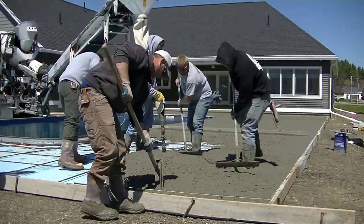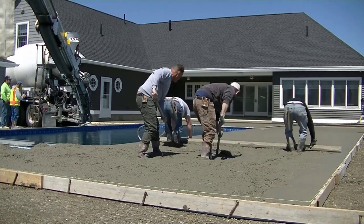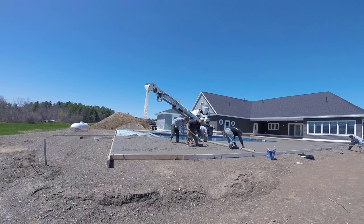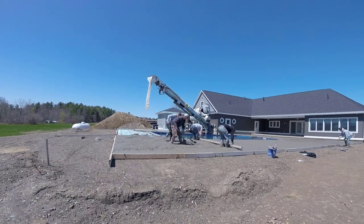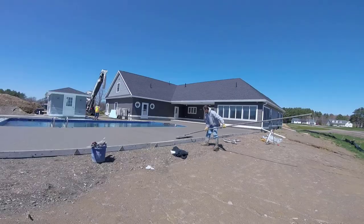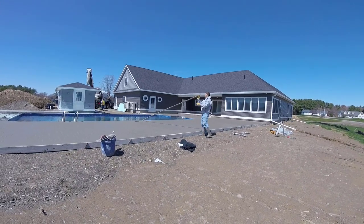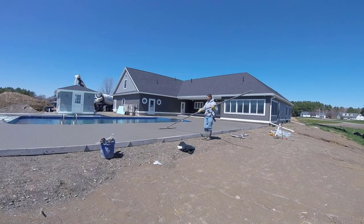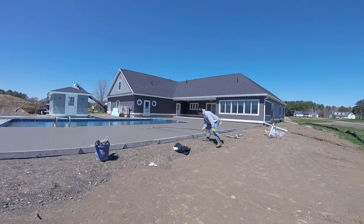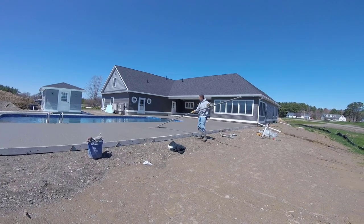Just real quick — if you're new to this channel, my name is Mike Day and I own Day's Concrete Floors Incorporated. This channel is all about concrete work. I'm teaching you what we do — a lot of concrete floors, slabs, pool decks, epoxy work, stamp concrete, and concrete repair. If that's the kind of content you like, go ahead and hit subscribe and tap the bell notification too because I put out a couple videos a week. There's also a link to my email list in the description, plus my Instagram and Facebook page.